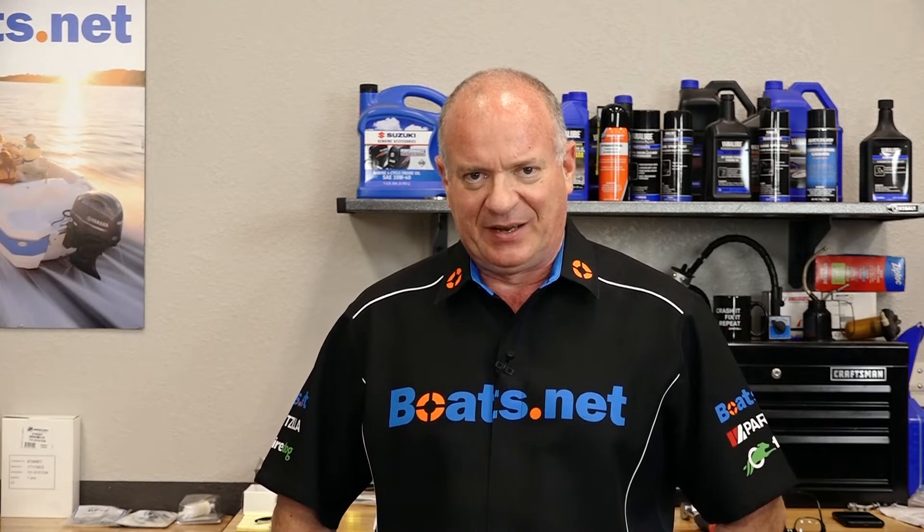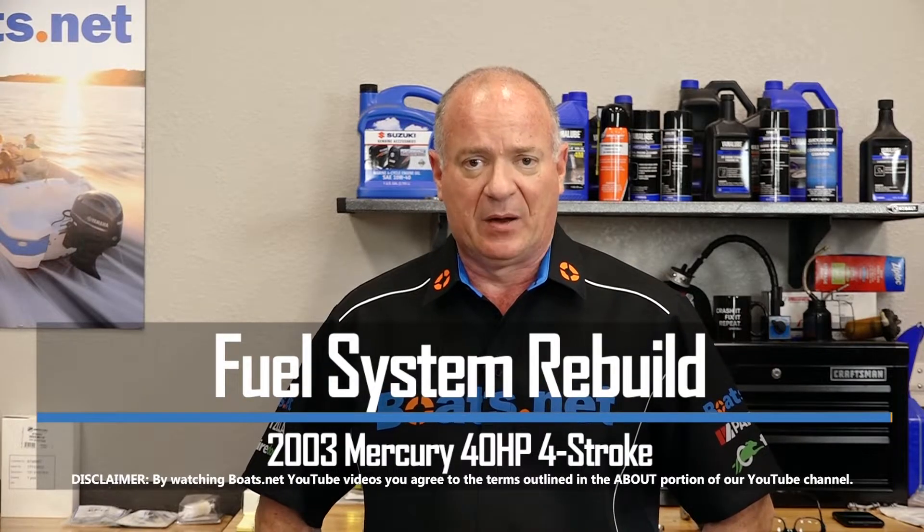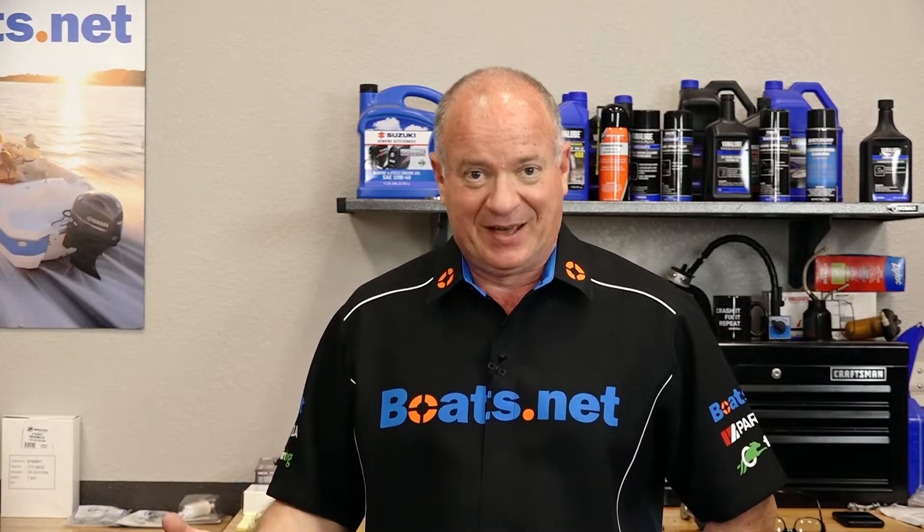John Talley here with Boats.net. Today we're going to be looking at the fuel system on our 40 horsepower, four-stroke EFI Mercury outboard engine. Now we know this thing's been sitting up for a while so it's probably a big mess in there. The mechanical fuel pump on the outside — the lift pump — it's not even on the machine anymore. Somebody was trying to figure this out and they gave up. Well, we're not going to give up. Let's step over to the table, look at the parts that I've assembled, and hopefully we can get this thing back running.